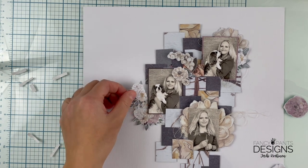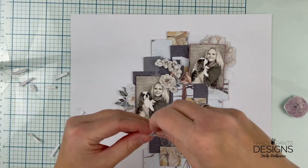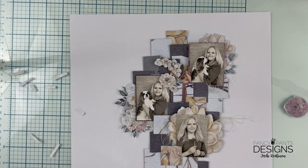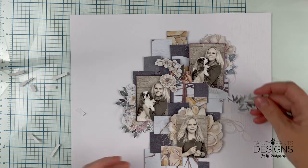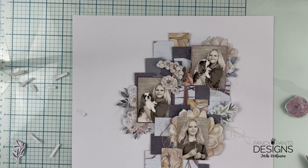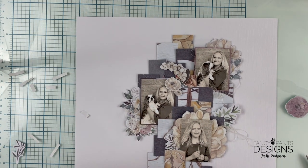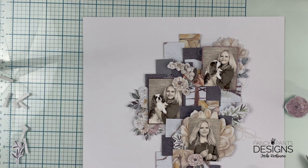I cut half of the Epimera pieces and flowers because I want to make the illusion of having lots of them even though I don't have lots of them. Cutting them in half will do just well because I can tuck them between the layers. And now they look pretty well.